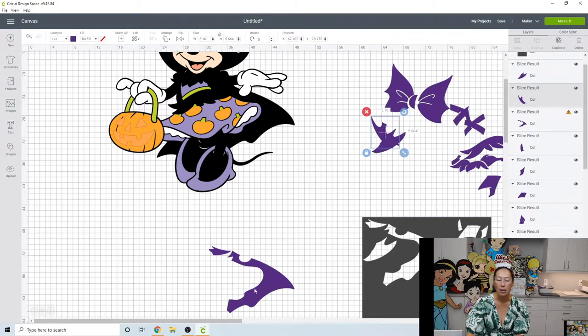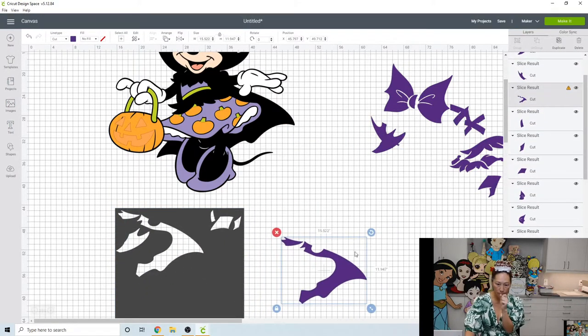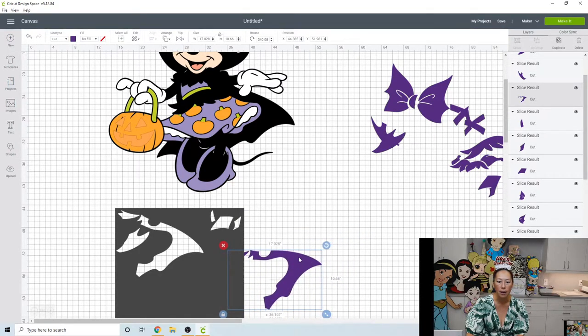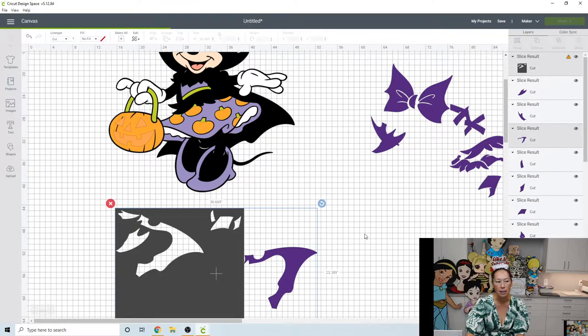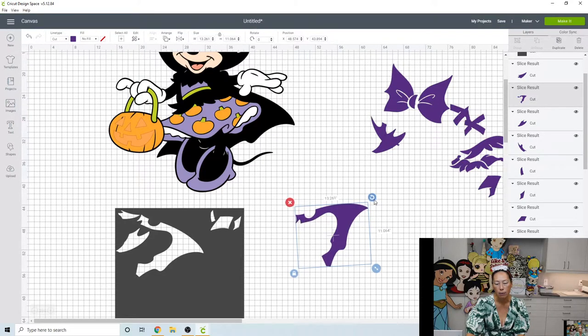Now that we have this, let's look at this shape for a second. Grab these two and slice. This piece is 13 inches by 11. Let's see if we rotate it a little bit — there's nothing I can do about this; we're going to need to slice this piece.